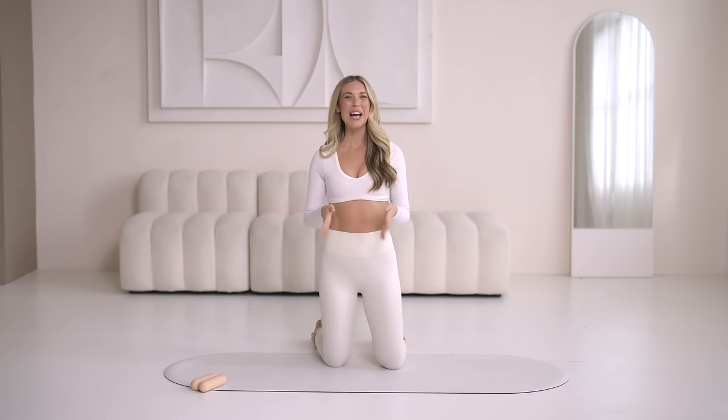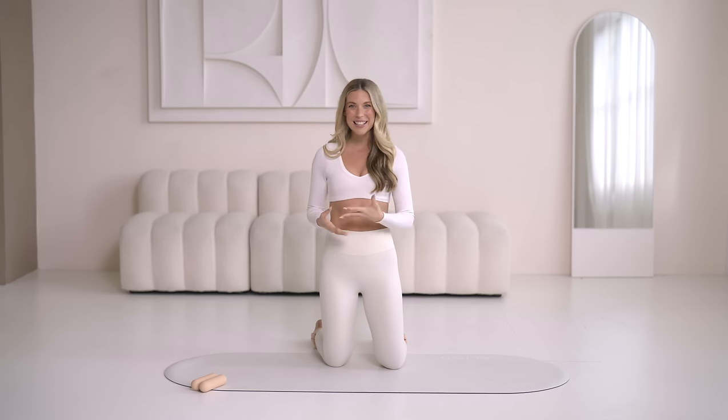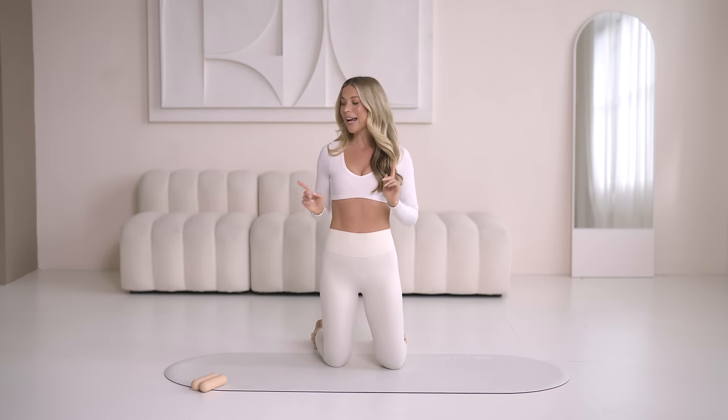Welcome to your intentions program. I am so excited to have you here and to guide you through the next 14 days of Pilates workouts, setting intentions and getting clear on what you want to create for yourself this year. Today we are getting started with a power Pilates workout. I'm wearing a pair of one pound ankle weights and adding a pair of three pound hand weights — these are optional, but if you have them, grab them now. Let's get started with day one.